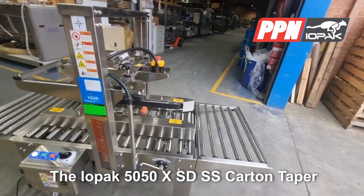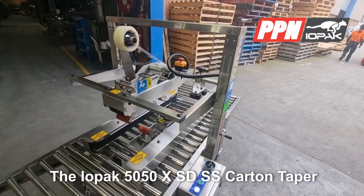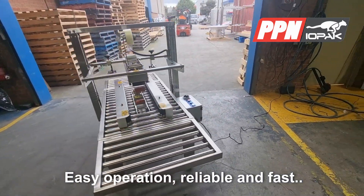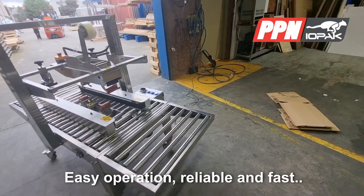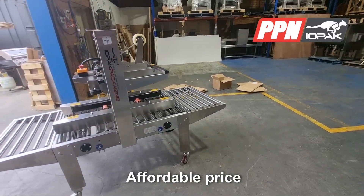The Iopac range of carton tapers is your reliable box sealing workhorse. With simple, sturdy construction, these machines ensure ease of operation and long-lasting reliability, all at an affordable price.